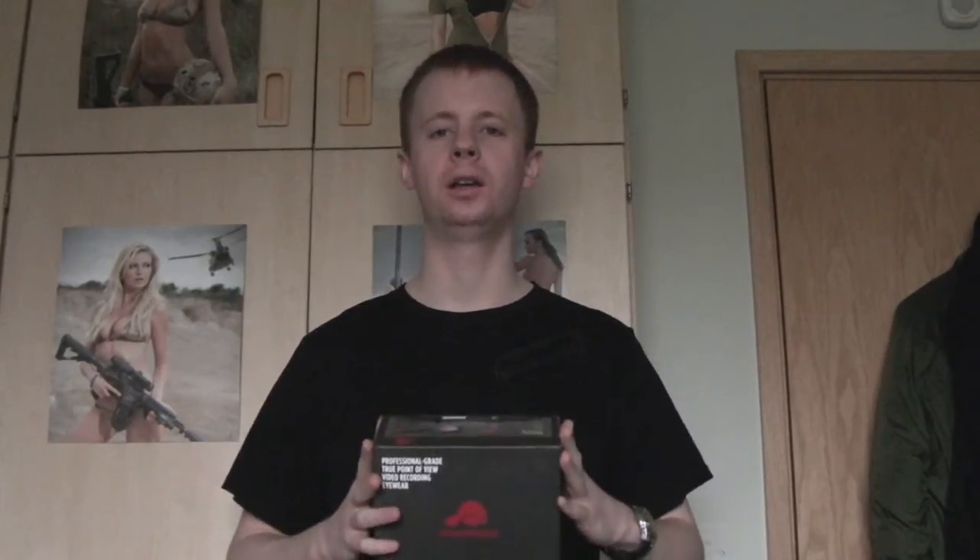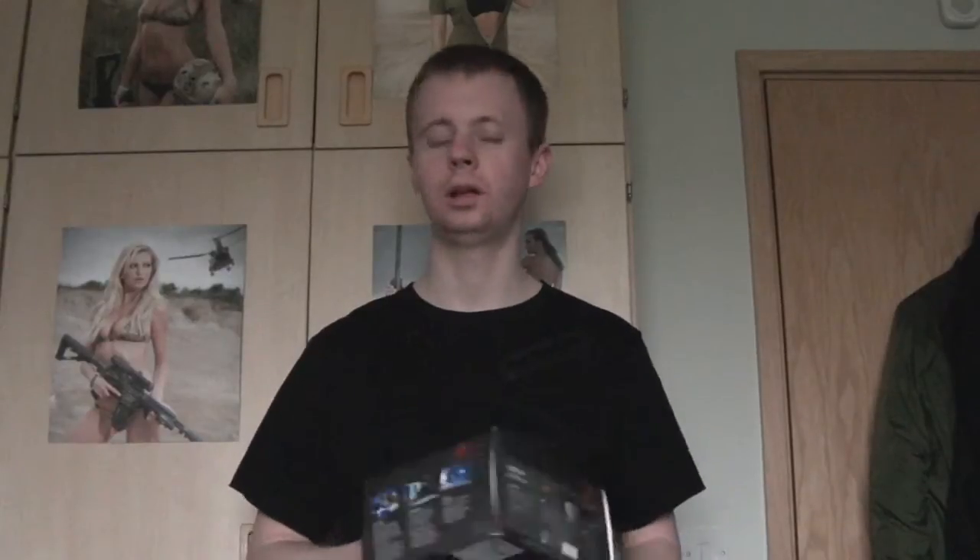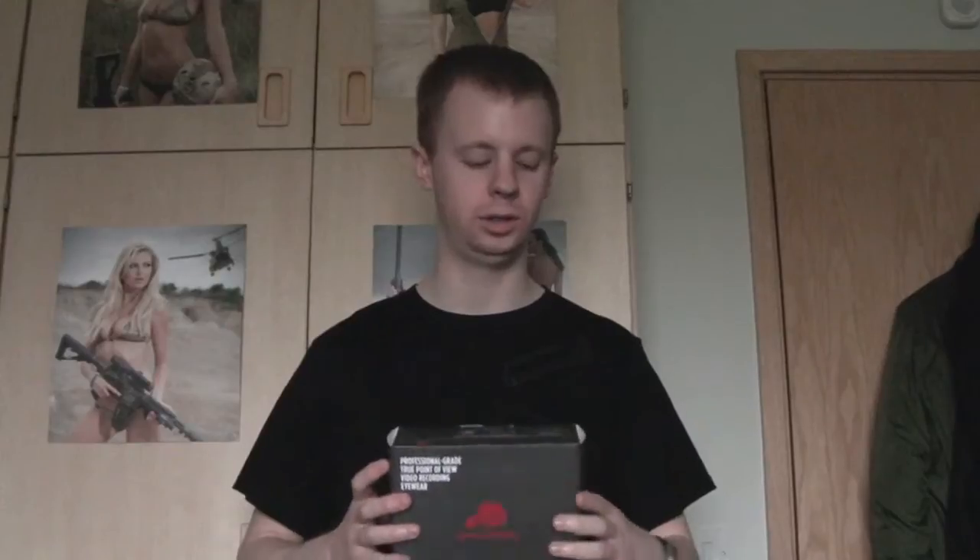Hi there everyone, my name's Chris, welcome back. Today we're going to be taking a quick look at the Pivothead Recon video recording glasses. I picked these up last week from Amazon, Dr. Reddit UK. They cost £245 plus postage and packaging. The postage was pretty good actually — only about three or four quid and they sent it by guaranteed next day before 1 p.m. delivery, so the glasses got here very quickly indeed.